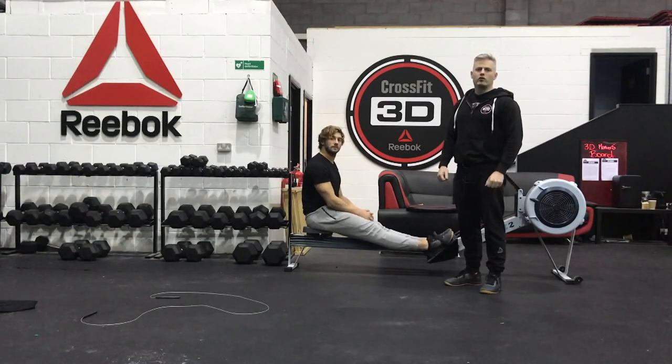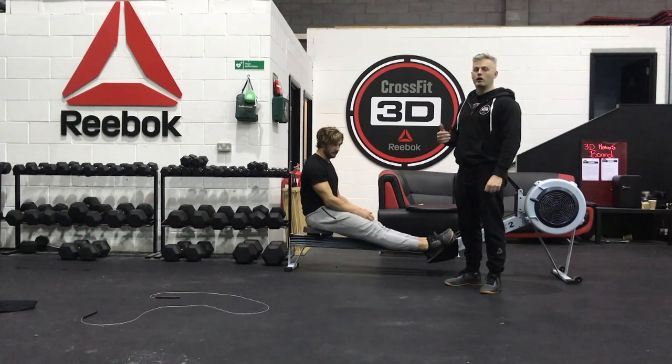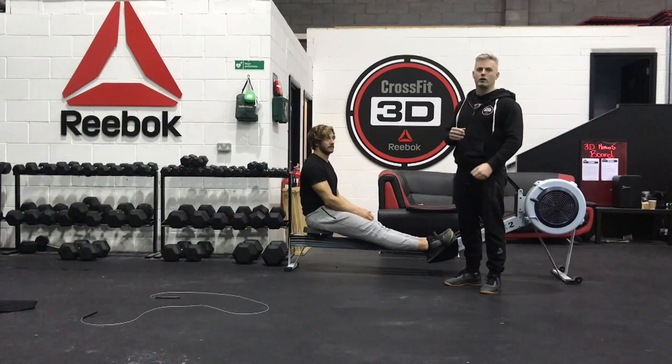Good morning 3D, welcome to today's 3D fitness challenge. We're going to go through some of the movements with Tom today, just making sure you all know the movement standards. One thing we're trying to do with these 3D fitness challenges is make them inclusive, so today we're going to go through split times.